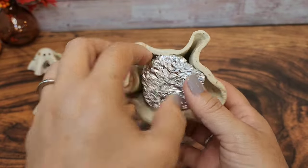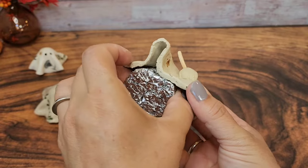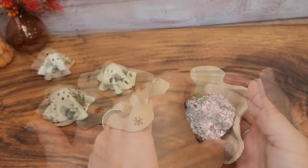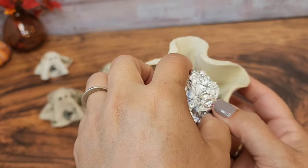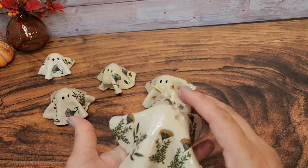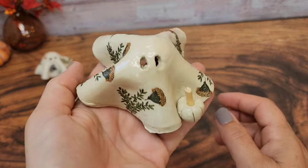Your final step in this project is to carefully remove the aluminum foil. There are a couple of tricks so that your ghost turns out just fine. The first is to pull the folds away from the aluminum foil before you pull the rest of it out. The second is just to take your time. You don't need to wait until they're entirely dry to pull them out of their mold.